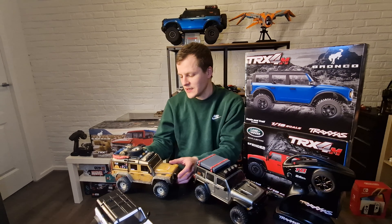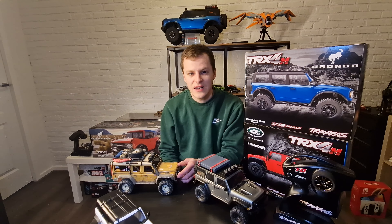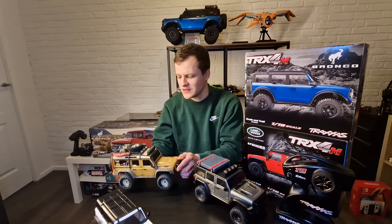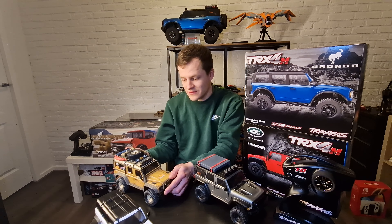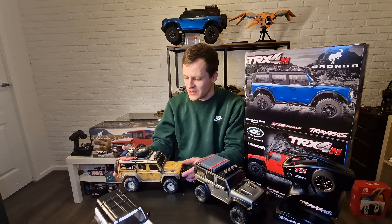It took me a while to get one because I live in the Netherlands, and it was quite hard to get a hold of them. Three, four, or five months after release they were in stock — and they were also a bit more expensive here. I paid about 180 euros, whereas they're around 150 in other countries.